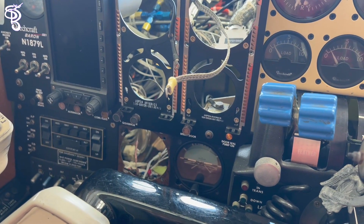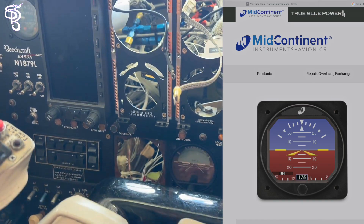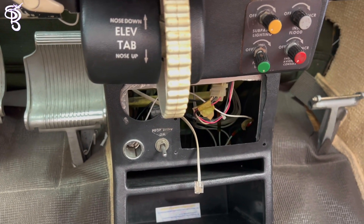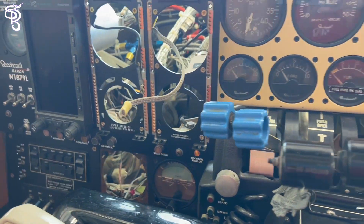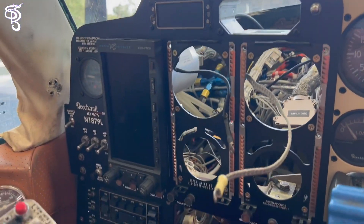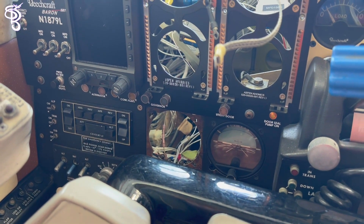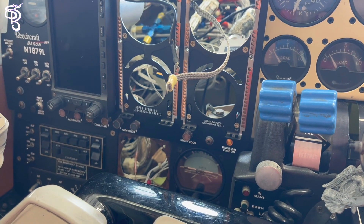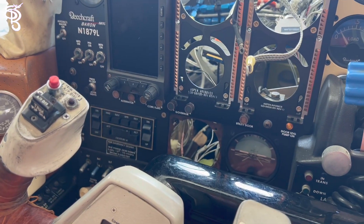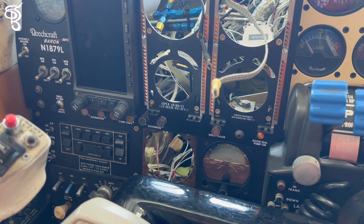Today we'll be moving the hobbs meter and putting a new artificial horizon right here from mid-continent. The hobbs meter was here before and it's going to go back to its original location. We could have taken this unit out, but we would have needed an EA-100 and it would have been a lot more work. So keeping it simple and safe — instead of opening a Pandora's box, we're just going to add this beautiful mid-continent artificial horizon.